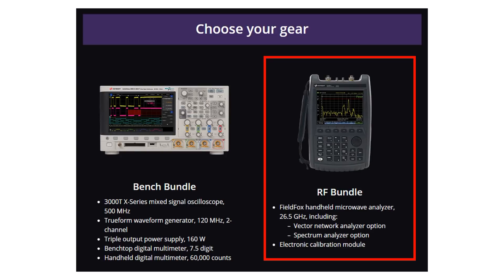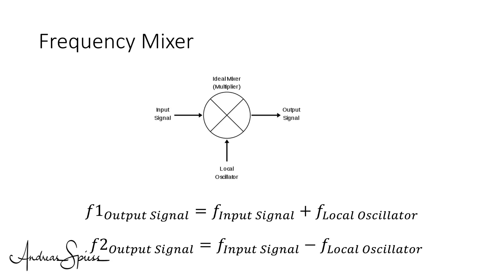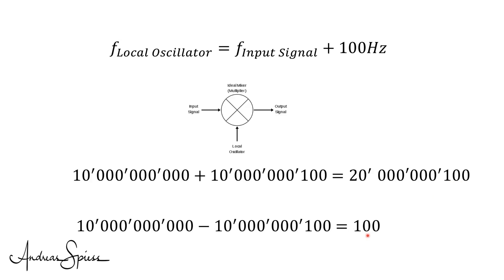Fortunately, we can use a trick. If we mix two frequencies, we get the sum and the difference of both frequencies as an output. Let's assume the signal reflected from the car is 100 Hz higher because of the Doppler effect. We mix the signal sent to the car at precisely 10 GHz with the reflected one at 10 GHz plus 100 Hz. We get two frequencies at the output of the mixer: 20 GHz plus 100 Hz, and 100 Hz. The 100 Hz signal sounds much more interesting because this is in the range of cheap operational amplifiers. One problem solved.